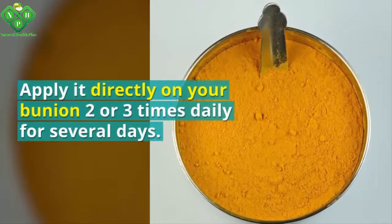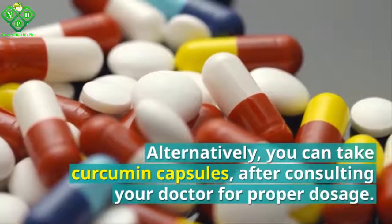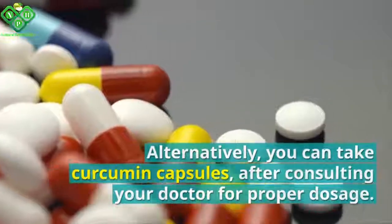Alternatively, you can take curcumin capsules after consulting your doctor for the proper dosage.